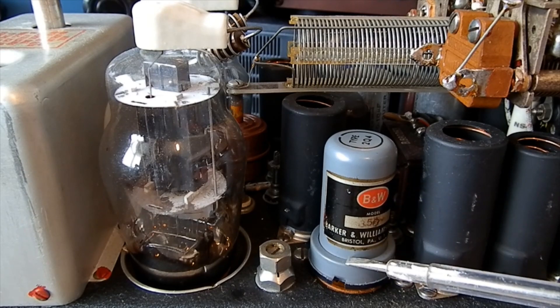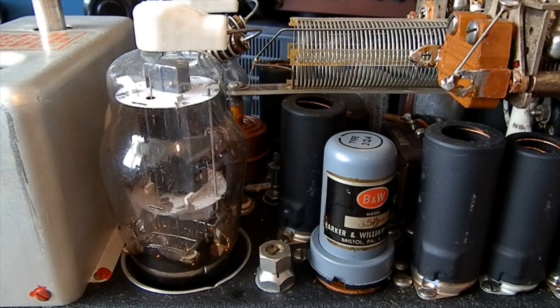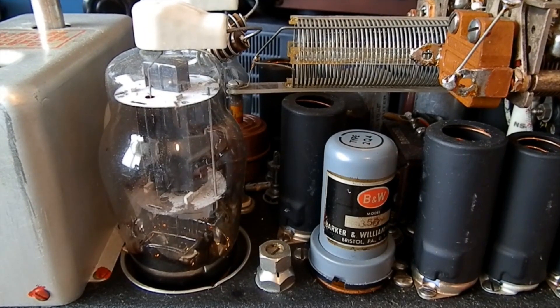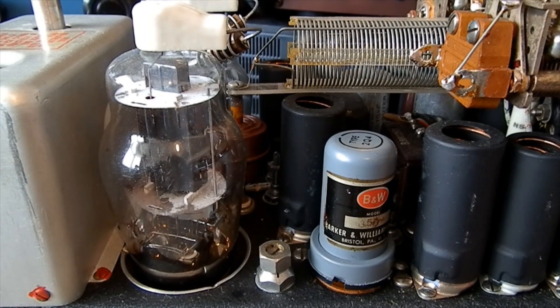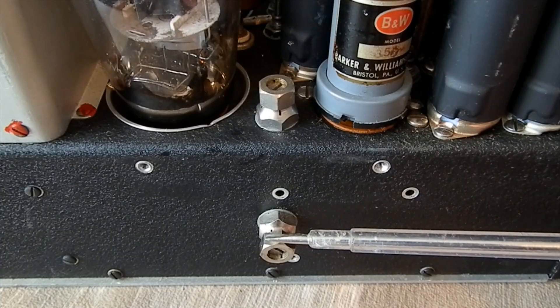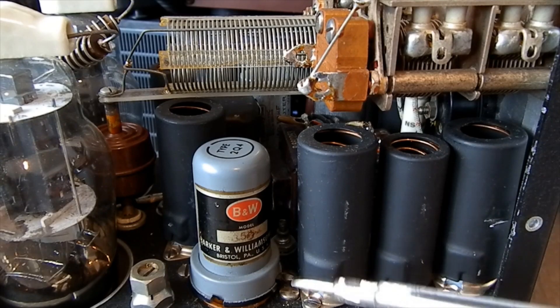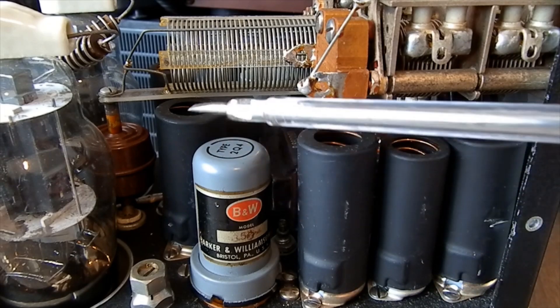I don't know how you change frequency — is that a crystal? It's probably crystal controlled. I wonder if it's on one frequency. I wish there were some labels on the front so you'd know what the controls do. There are some preset pots here — can you see that? B9A and B7G valves in there, all very neatly arranged.